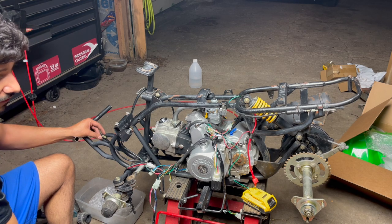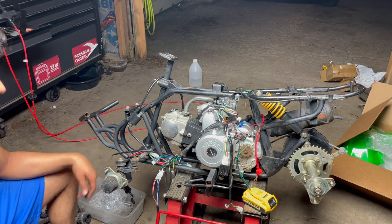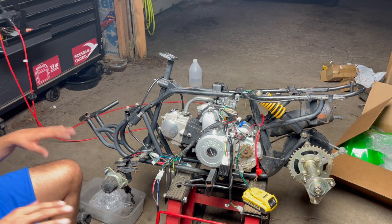There we go — it fired right up. It sounds like it's running pretty good honestly. Anyways, I'm going to call that a night. That engine sounds really nice. This quad's going to be really nice.